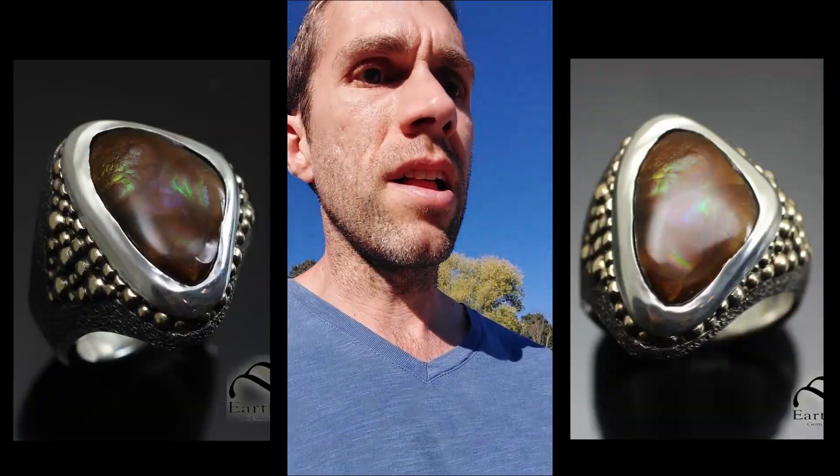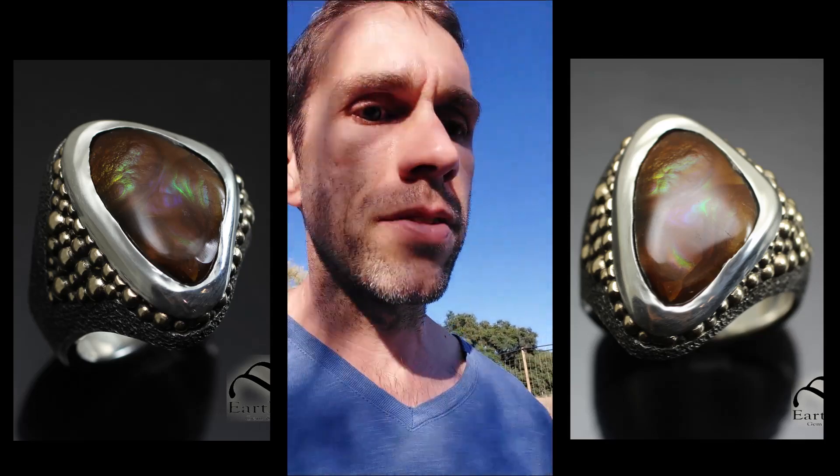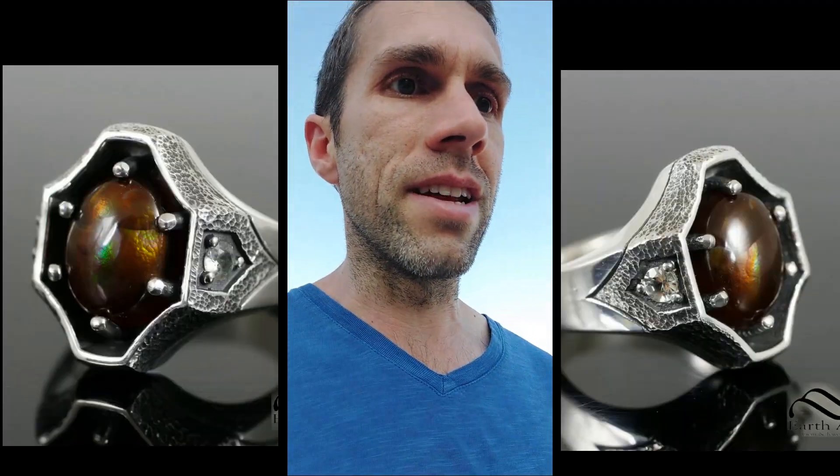So when you see fire agate on the market, this is a good thing to keep in mind. When you see it at gem shows, remember that there's actually a pretty limited supply of it out there. If you see a good piece, you might want to buy it up. There's not a lot left, and a lot of the best stuff has already found its way into private collections. So whenever I find a good piece of fire agate, I definitely try to take advantage of that — buy it up so I can put it in a ring and whatnot. That's today's little lesson on fire agate. Thanks for watching.